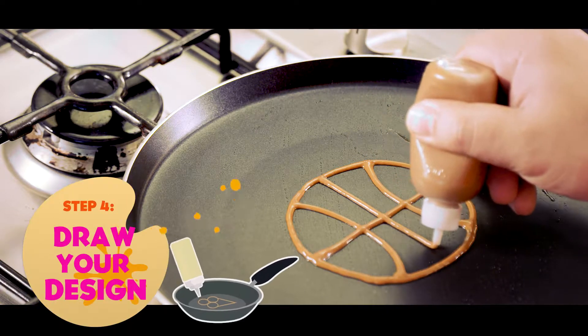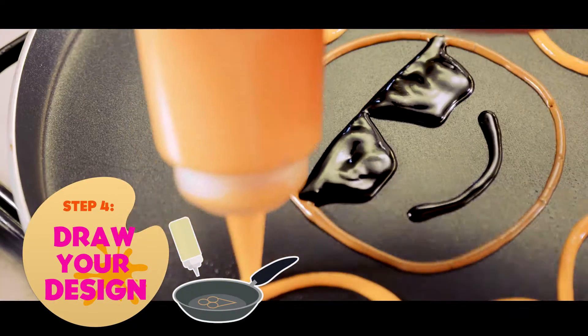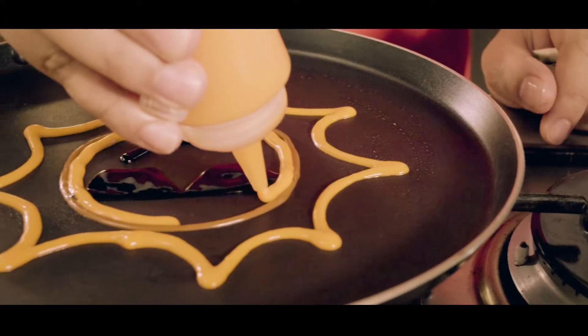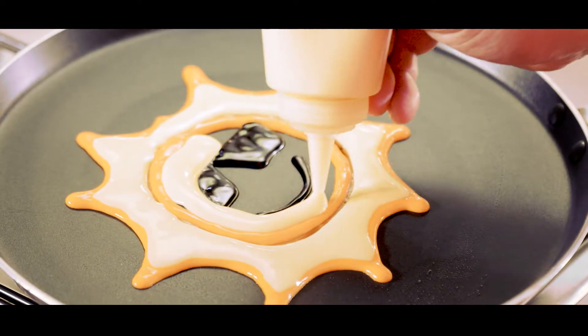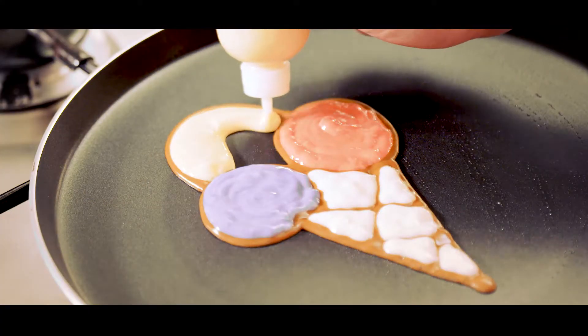You need to draw the design or yung outline mo. I use fine tip bottles para makontrol ko yung flow ng pancake pattern. This will make sure na yung pancake pattern mo hindi lalamba sa boundary or yung dinidesign mong pattern.